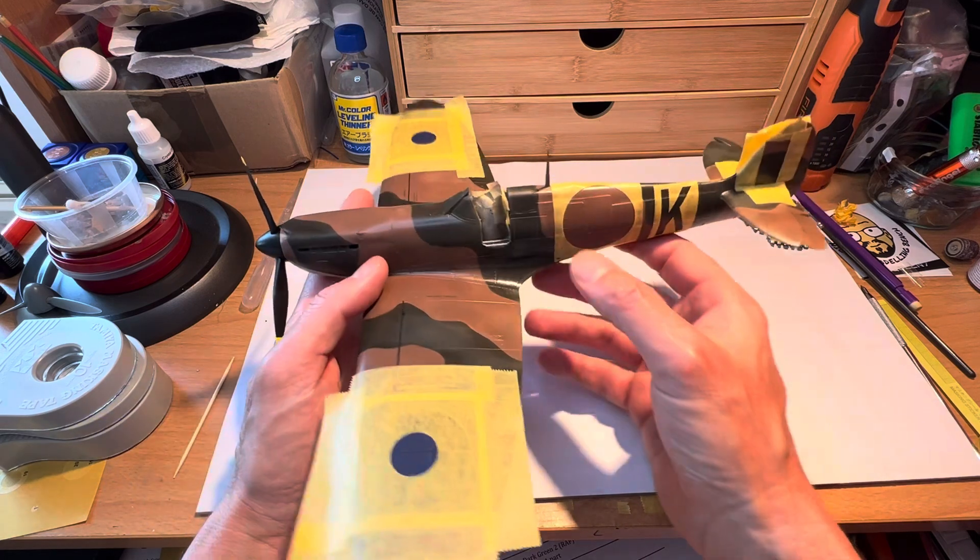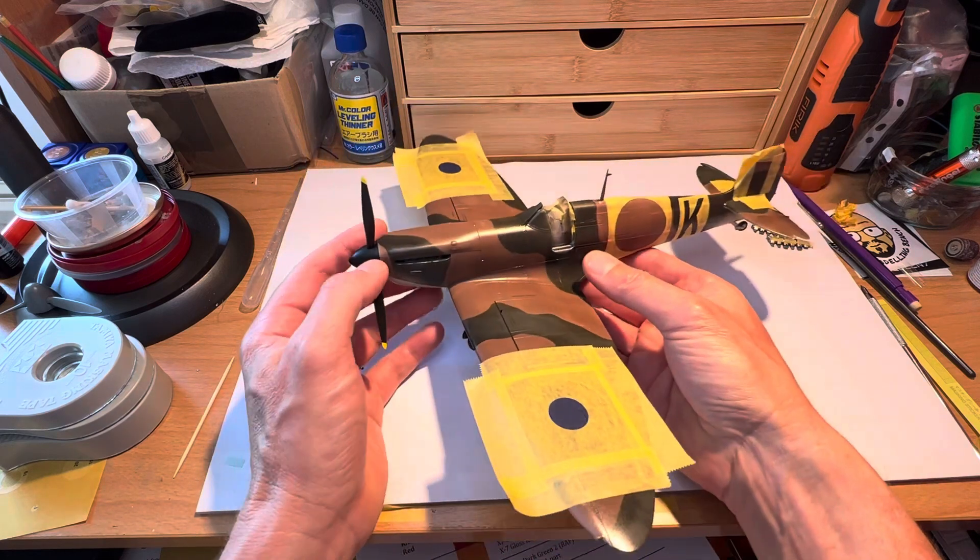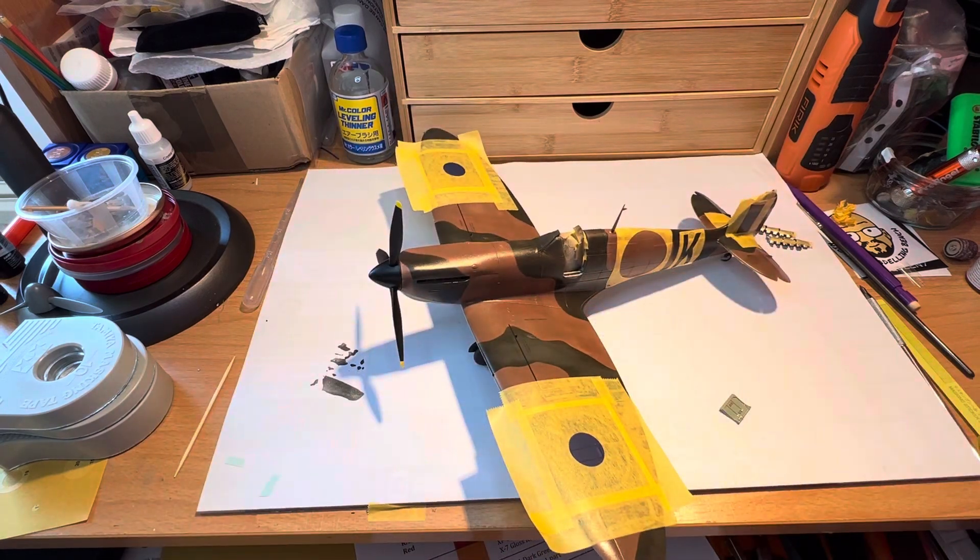So before very long, we should have something that looks and approximates to a Spitfire proper with all its markings on it.